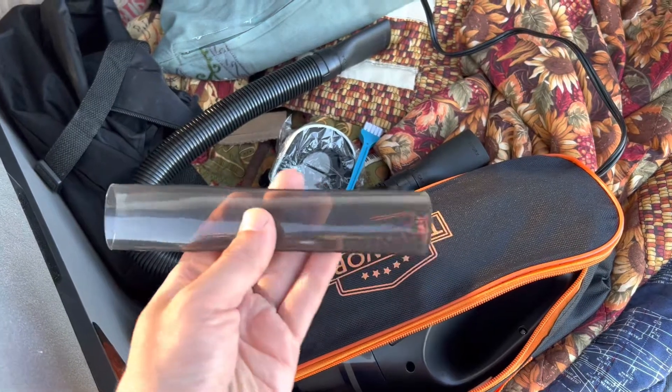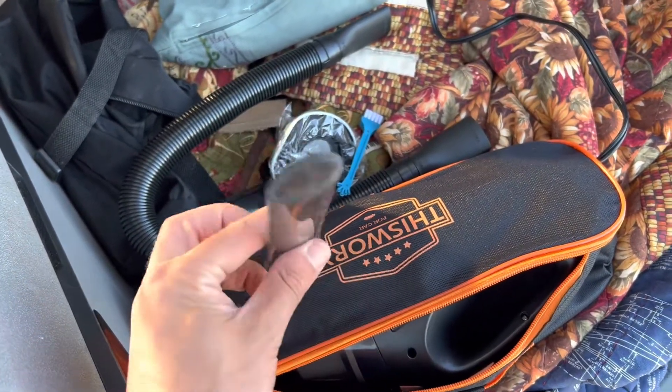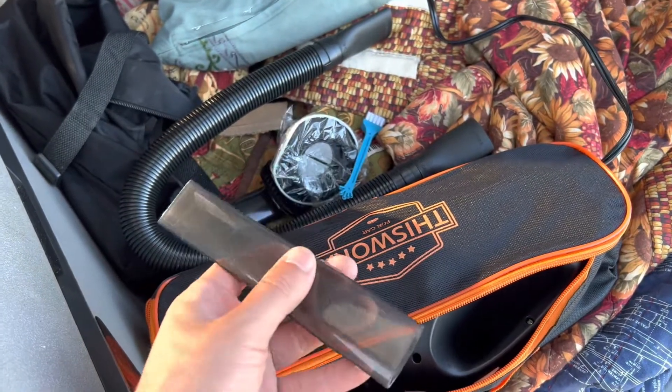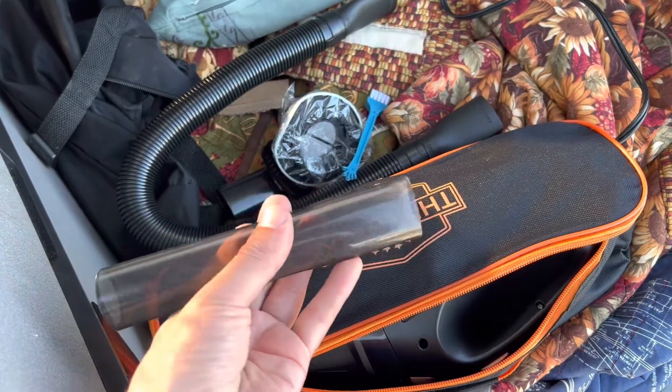It also comes with a narrow attachment so you can get down between the seats. That's going to be very handy because things tend to fall between the seats and the center console in my car fairly regularly. All right, let's take this to the front of the car and put it to use and see how well it vacuums up all that powder.